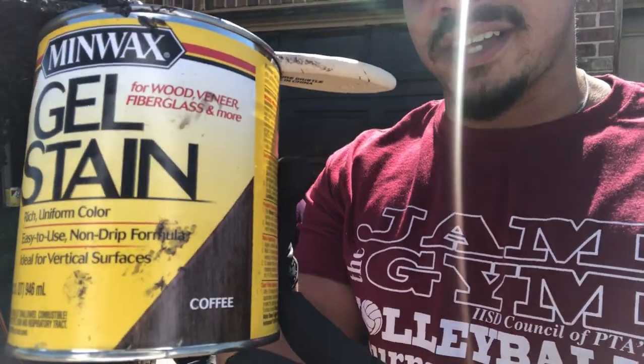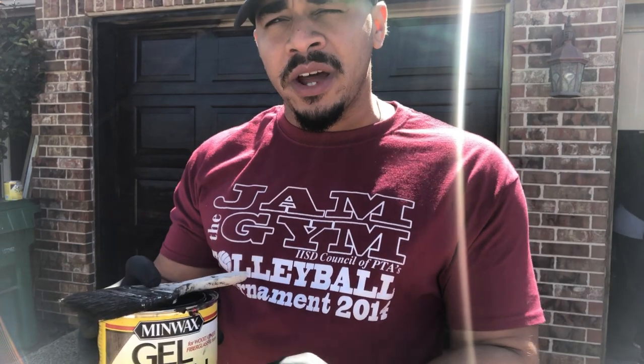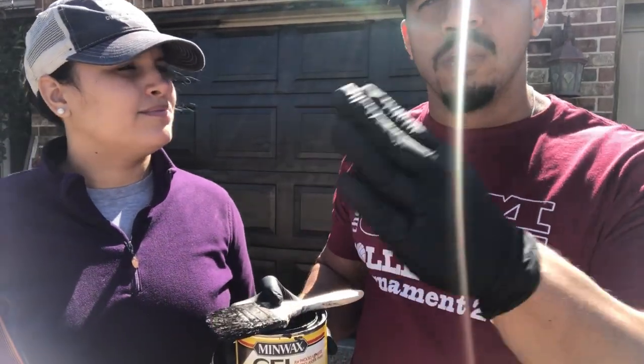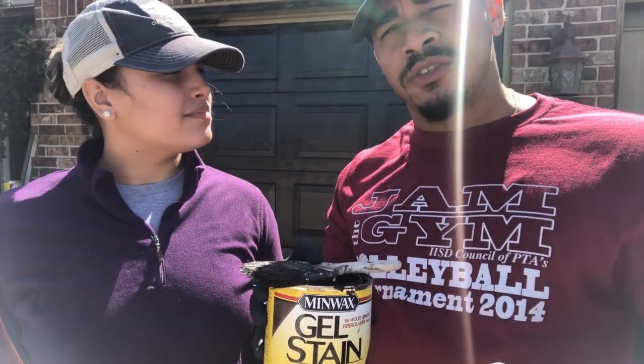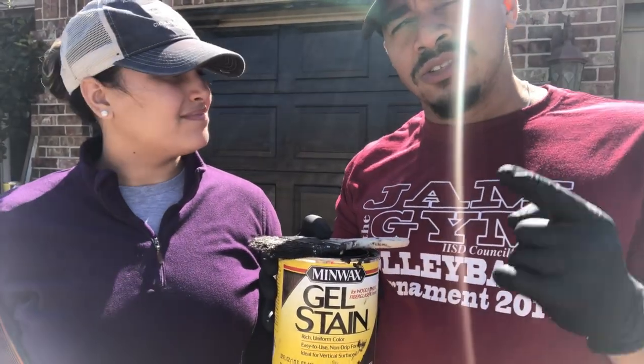So guys, one of the things is that we're using this product right here. We decided to go with the coffee color. You got to work fast, and if you want to see more of the coffee color, you will have to go lighter with your strokes and go faster so you can get that actual color of the coffee. If you put too much of this product, it will be too thick and too brown and I think it will defeat the reason why you want to do wood. So we're actually on a budget, so we decided just to do this and then we're going to do the clear coat. So far, you got to work fast and do light strokes.